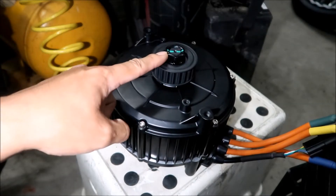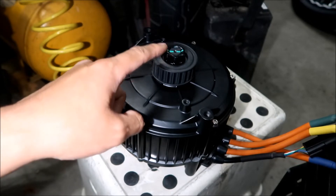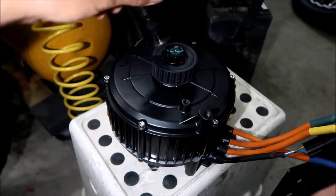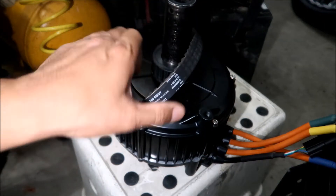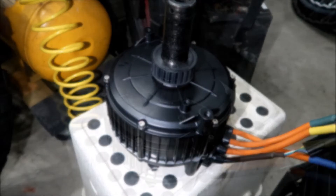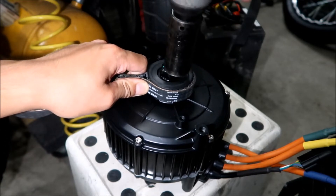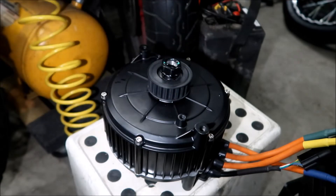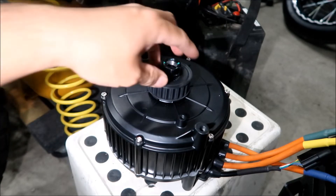I can already tell you this is much bigger than what's on the Suron. The Suron uses a 17mm nut — mine has a 19mm because I put a bigger one — but this one is a 24mm, it's freaking massive. We'll see if I can take that out. Maybe with the use of the belt I can hold it. I should probably be wearing gloves, but I'm going to get the impact gun and see if we can take that nut off.